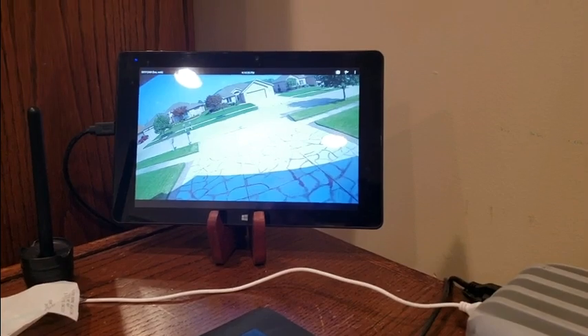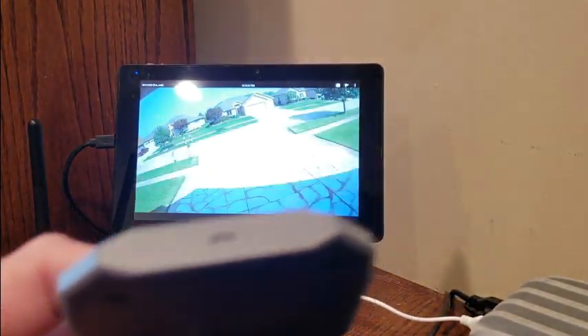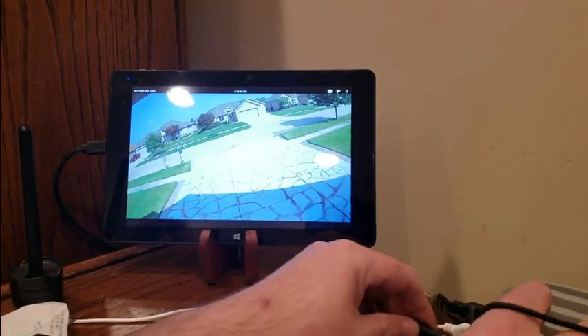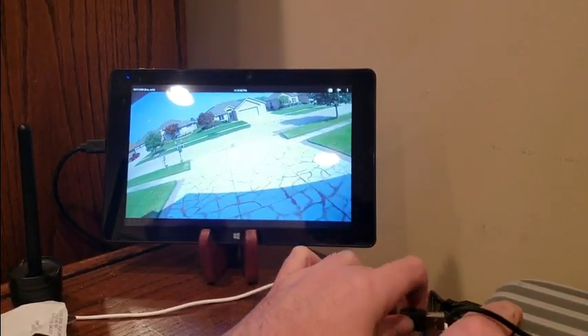I'll show you guys how simple it is to install. Take off this cord, put it into my USB hub, and then put the phone on it and show you guys how it charges. These are always good, definitely worth picking a couple up. Low cost right now at $16.99.